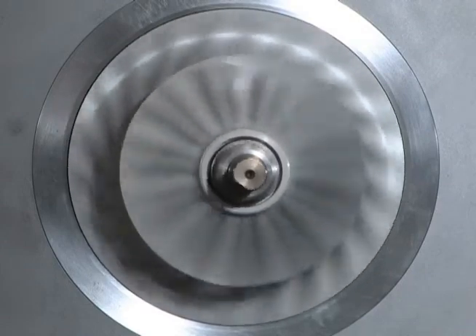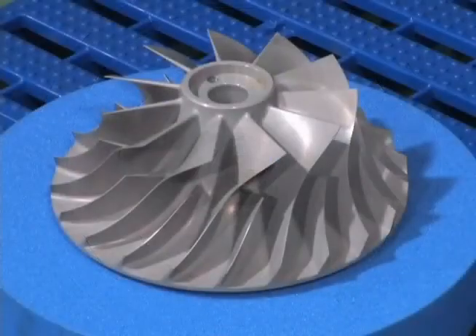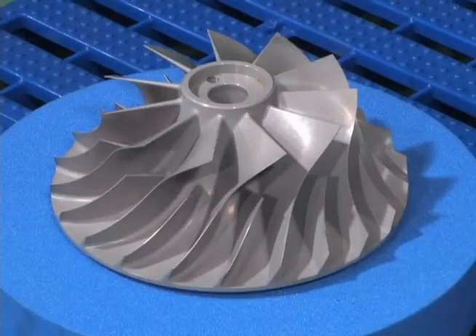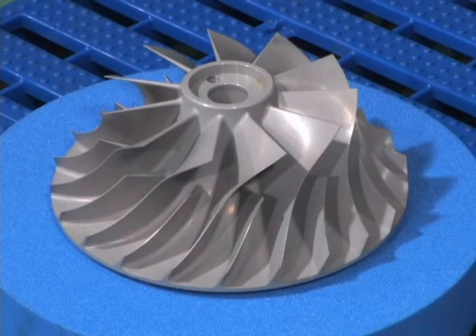It is recommended that the impeller be inspected by means of dye penetrant flaw detection for the backside and entire blade of the impeller. If any defects are found, replace with a new impeller. In the event that the leading edges of the impeller blades are indented from collision with a foreign object, please note the location and size and contact Mitsubishi Heavy Industries for consultation.